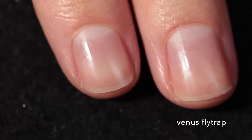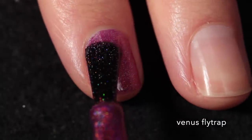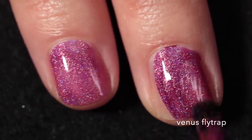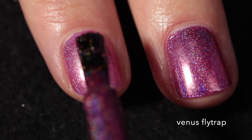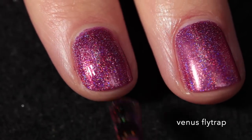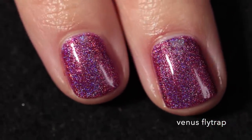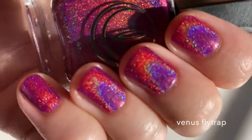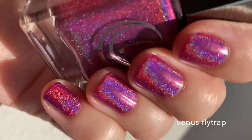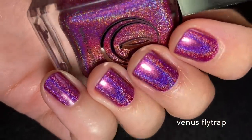Next up is Venus Flytrap, and this one is described as a magenta linear holographic lacquer. This one also has a really good formula that I would recommend building up in two coats. As you can see, this is a really rich, beautiful berry sort of base color, and it does apply really easily. It deepens with that second coat — it's a really rich berry shade. And again, it has a very strong linear holographic effect, though not as strong as Not Today Satan. Here it is in direct sunlight — you can see all of those rainbows just popping off my nail. I was really impressed by how sparkly and holographic this one is. And under artificial lighting it's still really rainbowy.